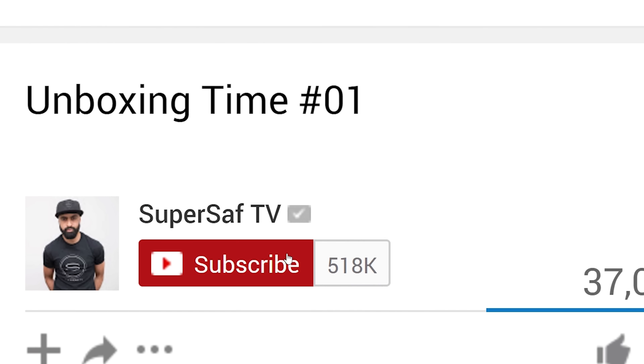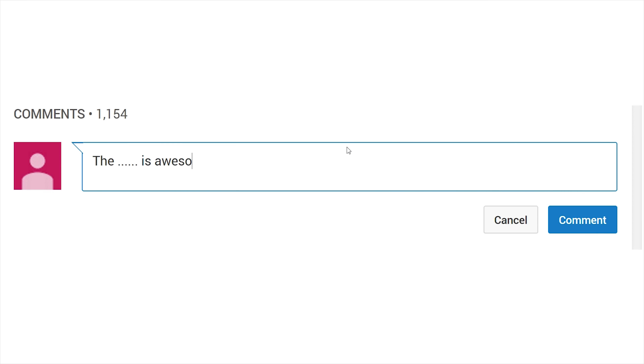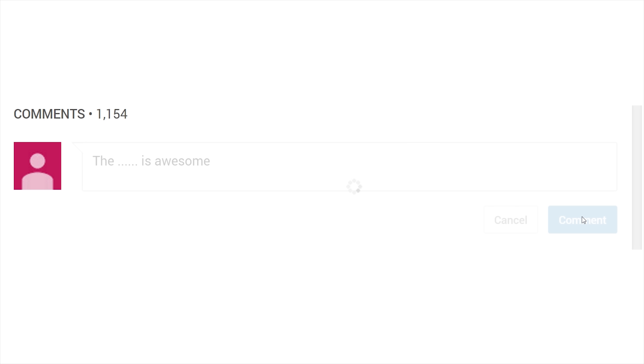Now remember, if you want a chance to win one of these items, you need to: one, be subscribed to this channel; two, leave a like on this video; and three, drop a comment below on this video with what your favorite item was. And when this video hits 5,000 likes, I'll be picking a winner and sending them a mystery tech gift item. That winner will be announced in the comments of this video, so definitely look out for that.